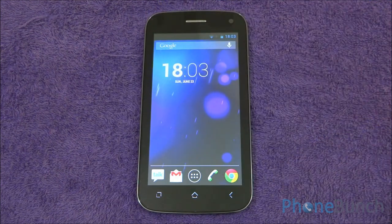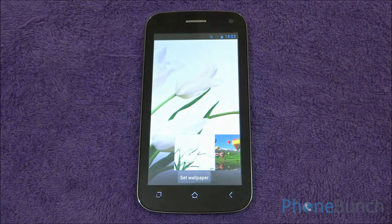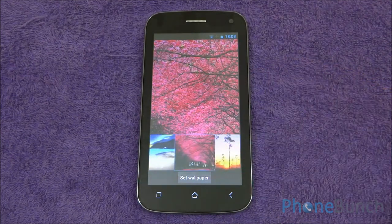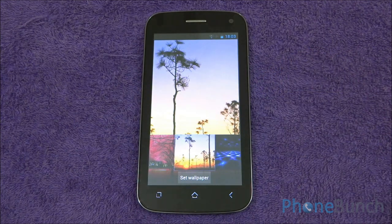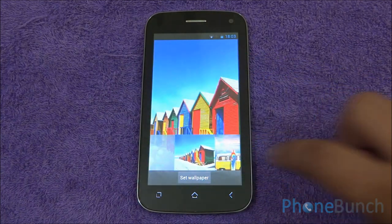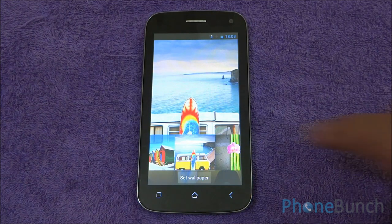Talking about the display, we have a 5-inch FWVGA display that's 854 by 480 pixels. The colors are very vibrant and natural without being oversaturated. The viewing angles are really great and the device does not fade even if you move it from either side or from top to bottom.